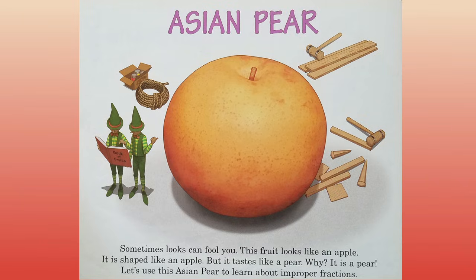Asian pear. Sometimes looks can fool you. This fruit looks like an apple. It is shaped like an apple, but it tastes like a pear. Why? It is a pear. Let's use this Asian pear to learn about improper fractions.